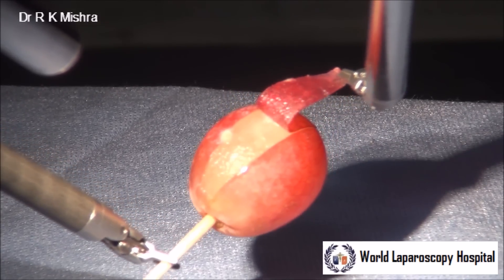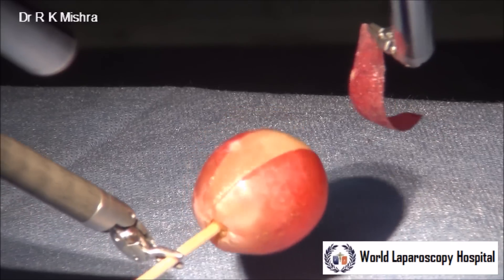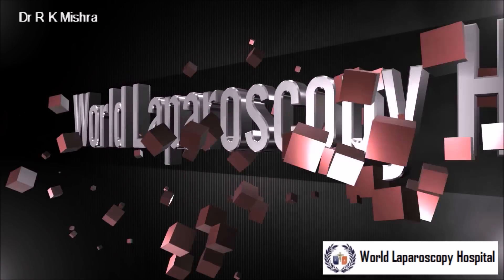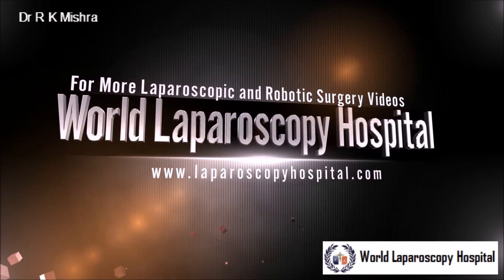This is a very good task for beginners to develop their skill. Thank you very much, and please keep on doing that on your own Da Vinci robot.